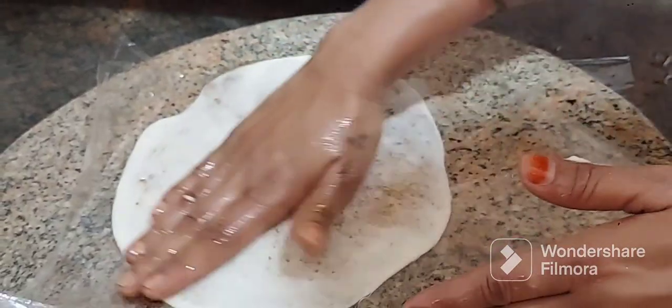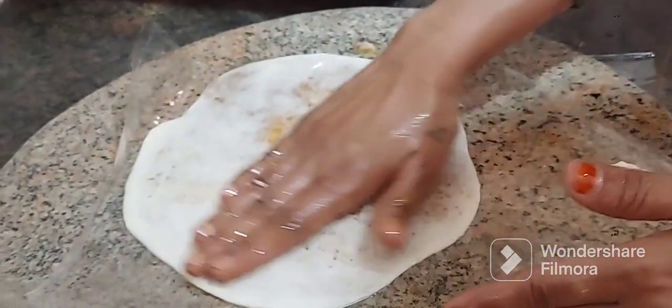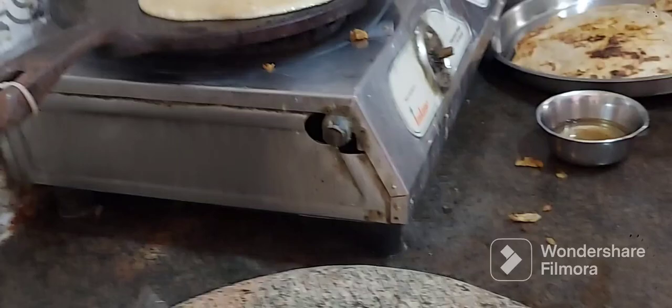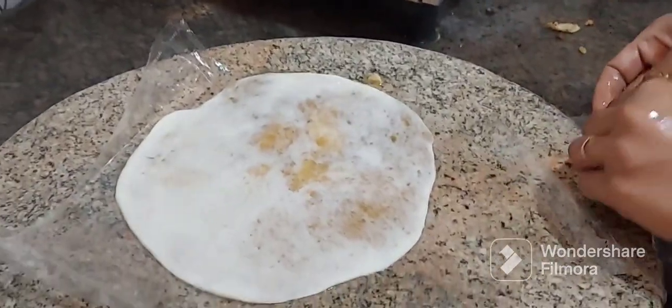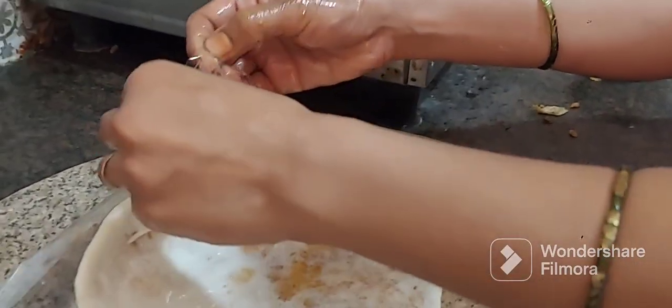Do you want to cook the gongor? Yes, I want to cook the gongor. Are you ready to cook the gongor? Yes, it will be coming soon. I will put the gongor in the bowl with two layers.